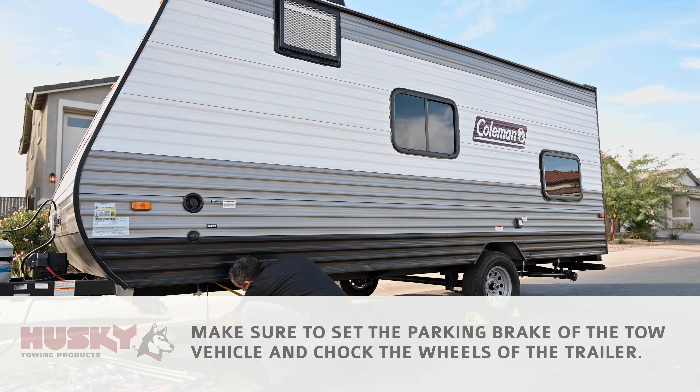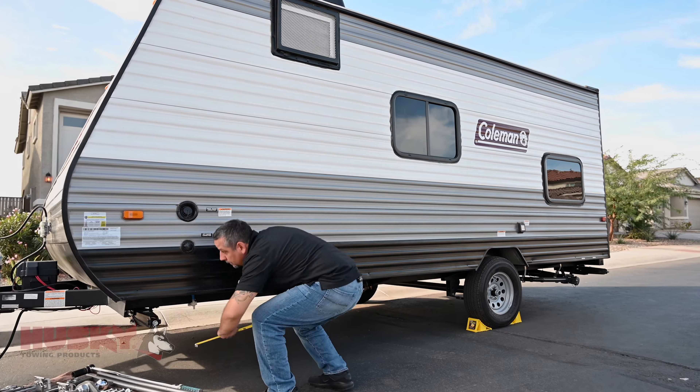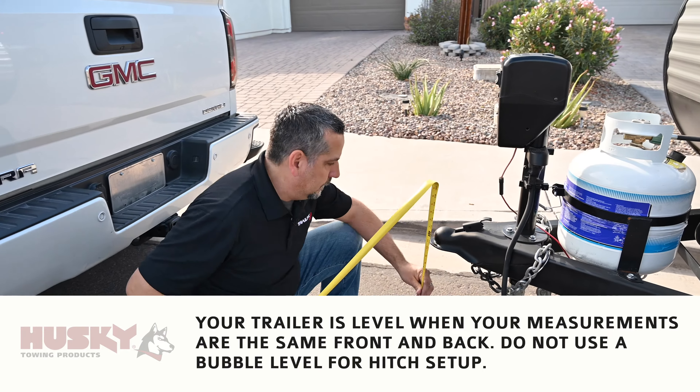First step, we're going to take some measurements of the trailer in front of and behind the axle to make sure our trailer's level. That'll give us an accurate coupler height.